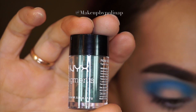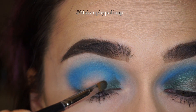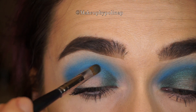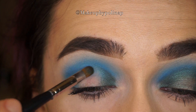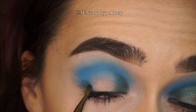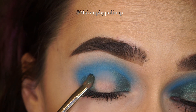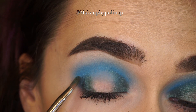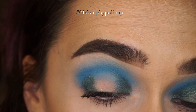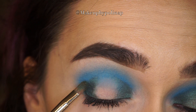The moment I saw this gorgeous green pigment by NYX in Alta, I decided there was no way I wouldn't buy it. I decided to do the look using it right away. The pigment's name is Vermouth, and I'm taking it with a Morphe C205 brush into my outer and inner corner.